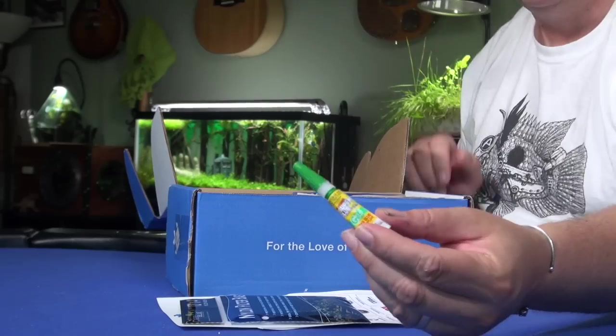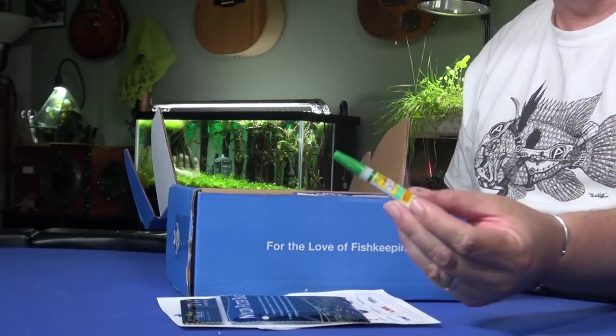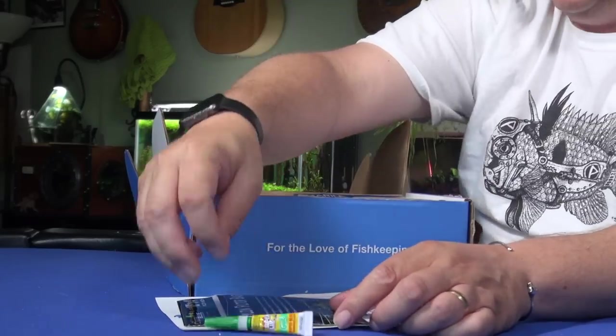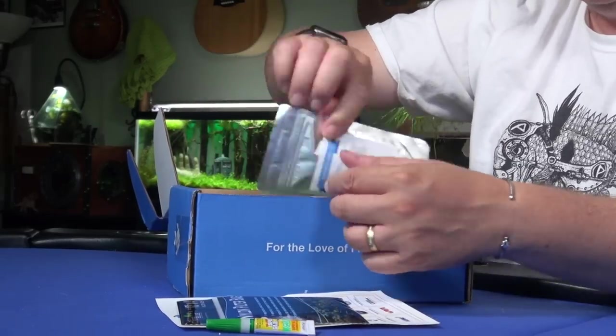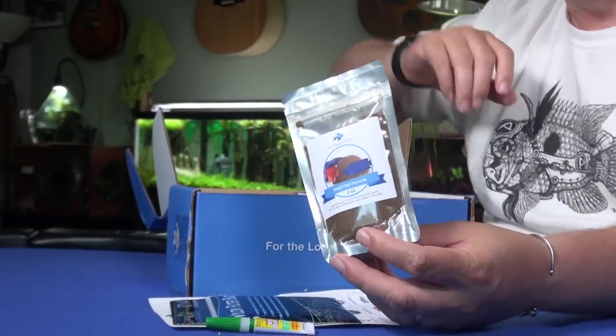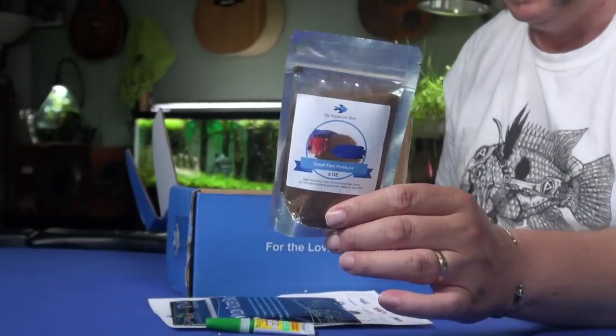We've got another small sample of super glue gel, which is really handy for aquascaping — the gel type is the best super glue to use. We've also got some My Aquarium Box food, this is the small fish formula, which is nice since I have quite a few small fish.